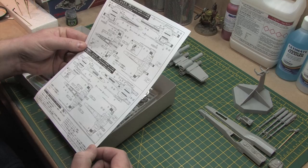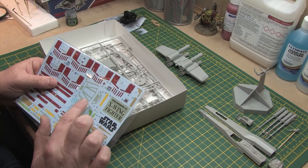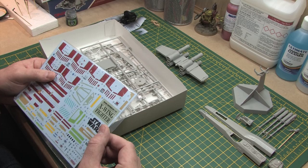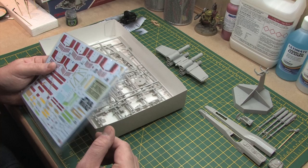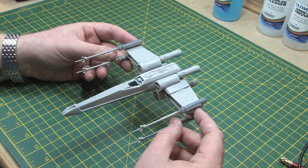The decal sheet that you get with the kit includes all the markings for the different members of Red Squadron, and you also get canopy frames and individual panels in different colors, which helps cut down on the amount of masking required when you're doing your paint job. These are well printed but a little bit old and the carrier film is really quite thick. I will use the decals because I don't fancy painting all those markings, but they're not the best out there.